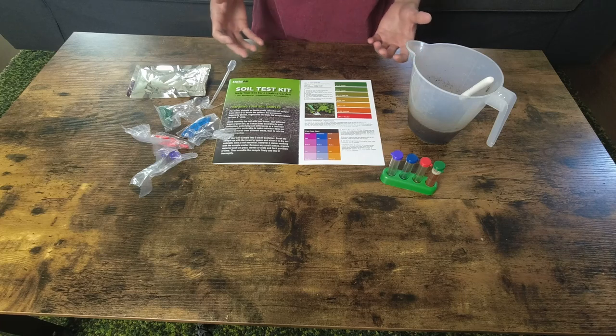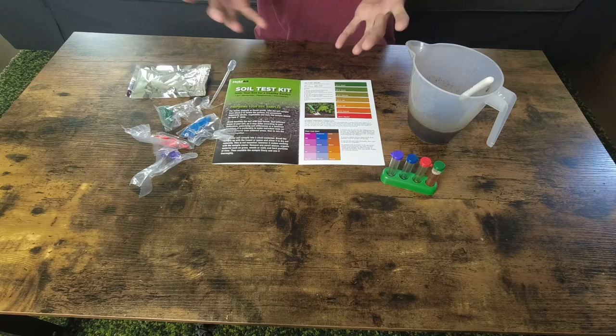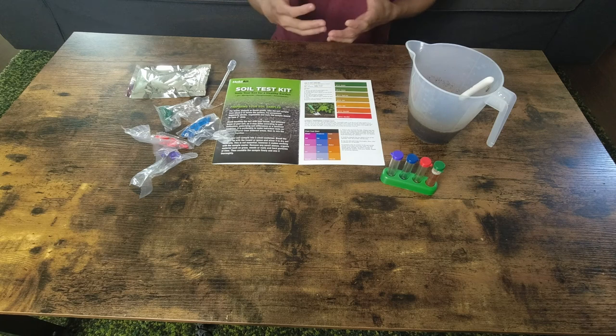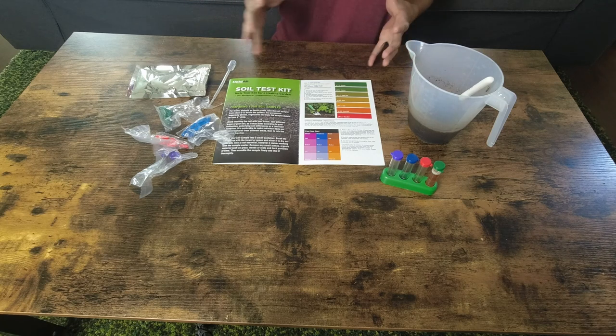I've been growing for two years and it never occurred to me that you probably should test your soil before fertilizing it. Which brings me to my point, because I've always been using all-purpose fertilizer without considering what the plants or the soil actually needs.